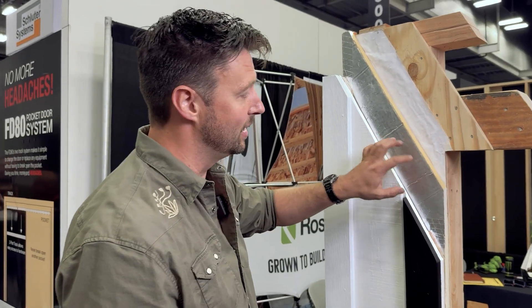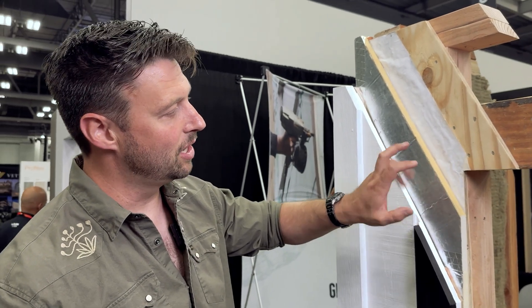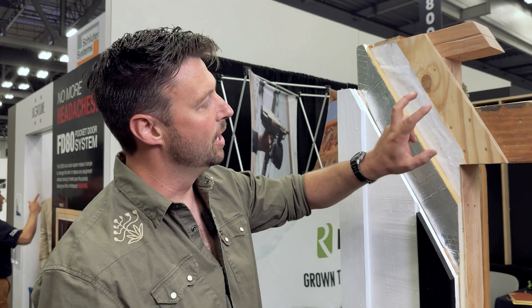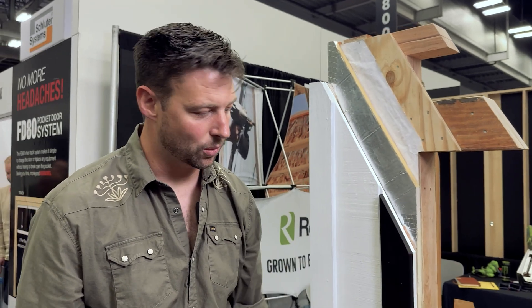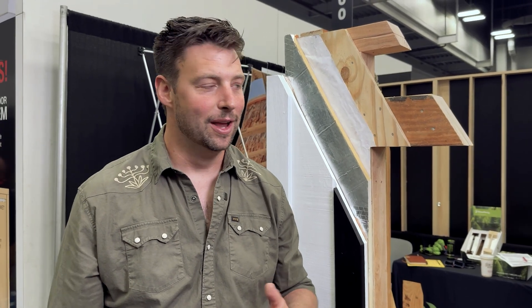We also went with our buddies Atlas for the exterior foam — this is polyiso. What I love about polyiso is it has the highest R-value per inch you're going to find in an insulating product. This is a three-quarter inch polyiso over Tyvek and over Roseburg sheathing — just a plywood. And Roseburg has their LVLs, studs, eye joists — all of the wood products you can make out of Douglas fir in engineered or stud form, you can get from Roseburg.